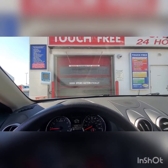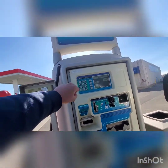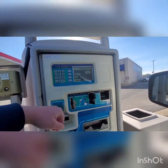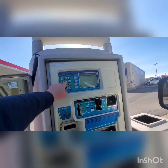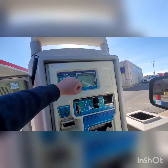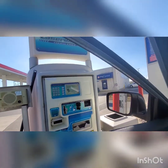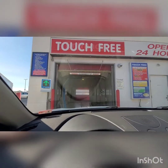Alright guys, so I'm going to punch in my code — it is going to be 55607. The wash is available. Please enter wash now. Alright everybody, get ready for our Laser Wash G5.